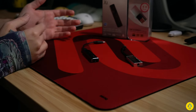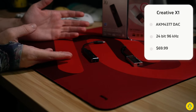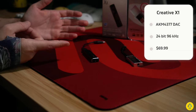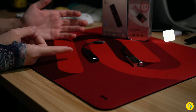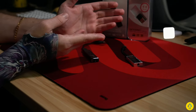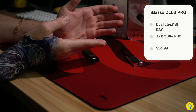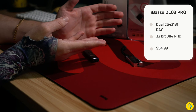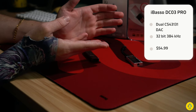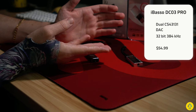Let's knock out some specs and pricing and then we'll get into the details. The Creative X1 has an AKM AK4377 DAC, goes up to 24-bit 96kHz, and retails for $69.99. The iBeso DC03 Pro has dual CS43131 DACs — regarded as some of the better ones in the industry — goes up to 32-bit at 384kHz, and retails for $54.99.